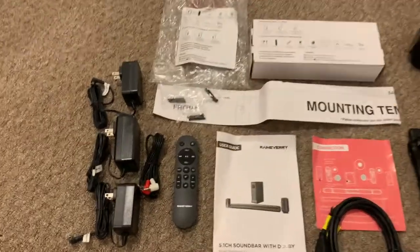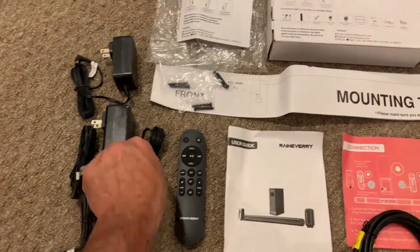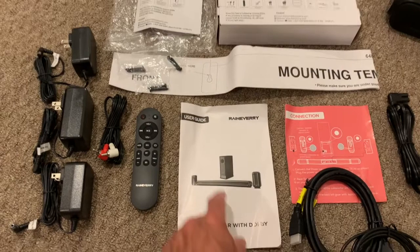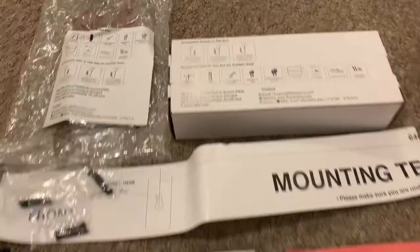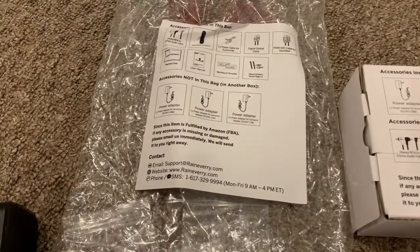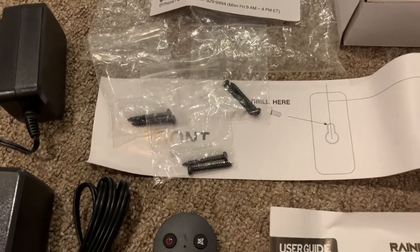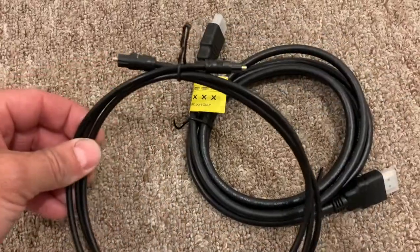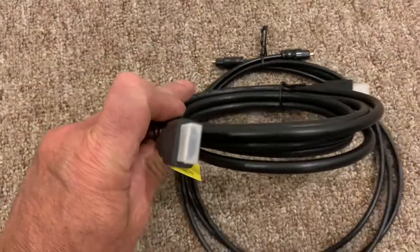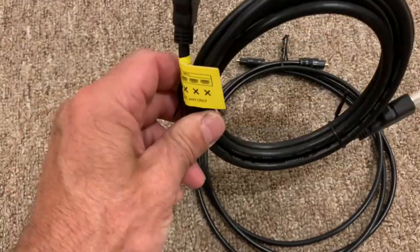Just to give you all a close-up of everything that is going to come in the box. We've got our three power adapters, we have RCA cords, we have our remote, all the information that you guys need, even a mounting template right here, which is incredibly helpful. The boxes are going to be clearly marked and tell you everything that comes in them. We even have screws and anchors to mount all of our speakers with. We have our power cord, and a couple of options you have to attach to your TV — we've got an optical cord and an HDMI ARC cord. This is what I'm going to use personally to connect it to the soundbar.